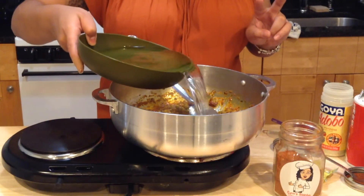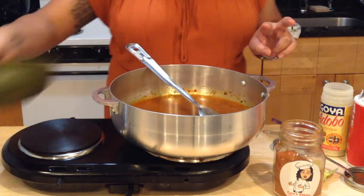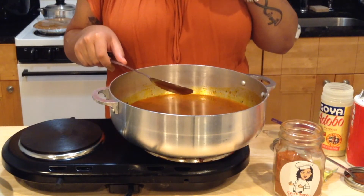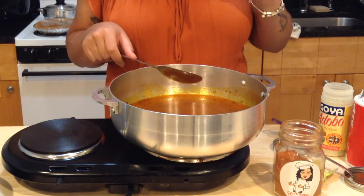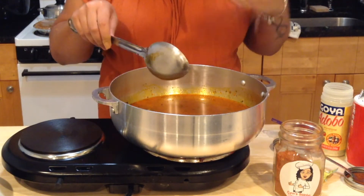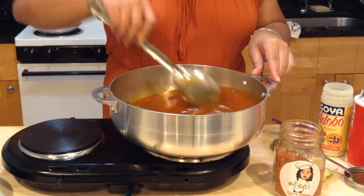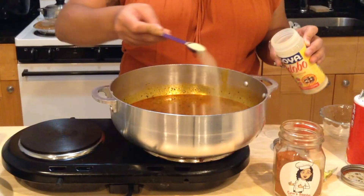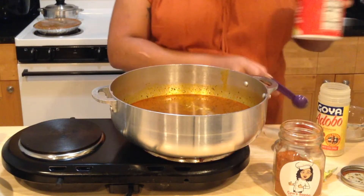Now we're going to add our water — two cans of water. Fill your can up twice and pour it in. Bring this to a boil and taste it to make sure it's good with salt. If you feel like it needs a little more flavor, add a little more of whatever you like. I usually add another teaspoon of adobo or salt. I'm going to go in with another teaspoon of adobo and another teaspoon of salt.